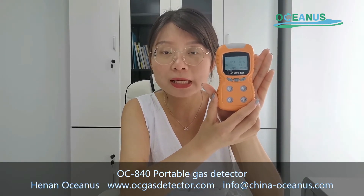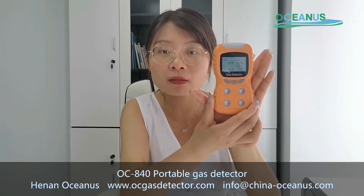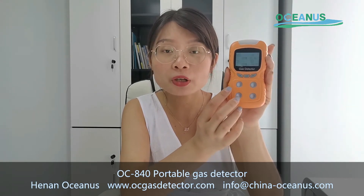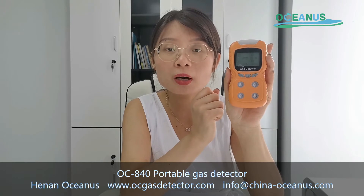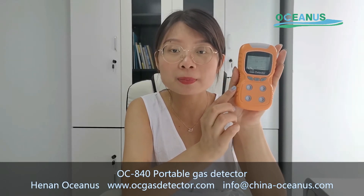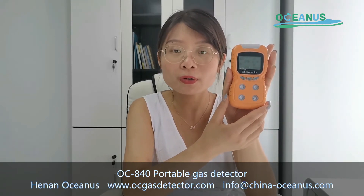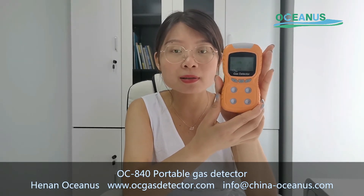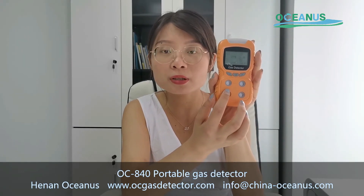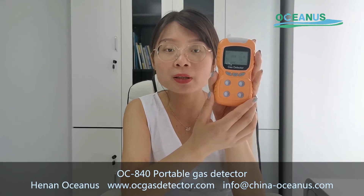I will introduce common questions and their solutions. The first question: when you find the data is not accurate, maybe the sensor has reached its lifetime. For the electrochemical sensor, the lifetime is around two to three years. For the catalytic sensor, which is suitable for combustible gas, the lifetime is around five years. If the data results are not accurate, you can contact your colleagues and they will work with engineers to find solutions.